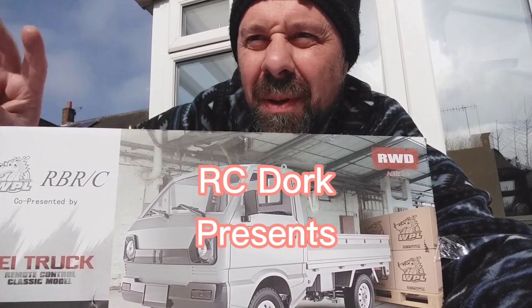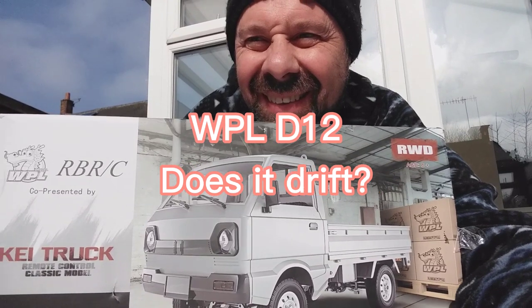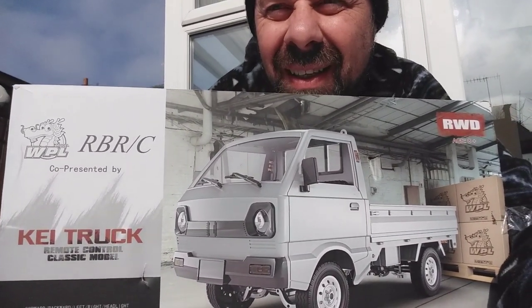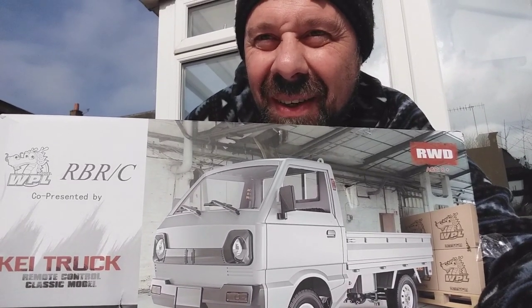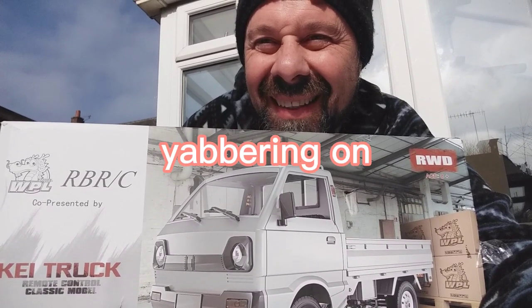Hello my beautiful people, peace and love to each and every one of you. Today we're gonna do a quick feature on this WPL D12 Kai truck, or in other words in the UK we might know it as a Bedford Rascal, or it could be seen as a Suzuki. It's a Vanguard special, or there is a WPL direct store which you can access online.